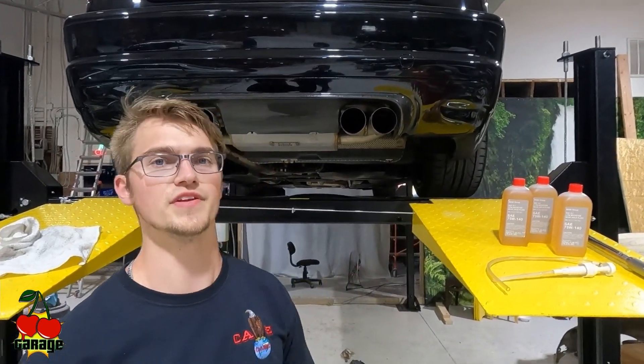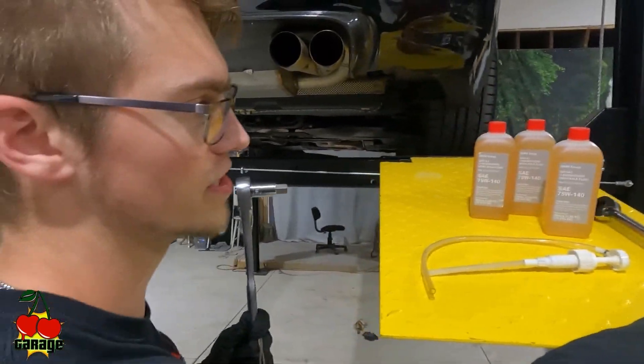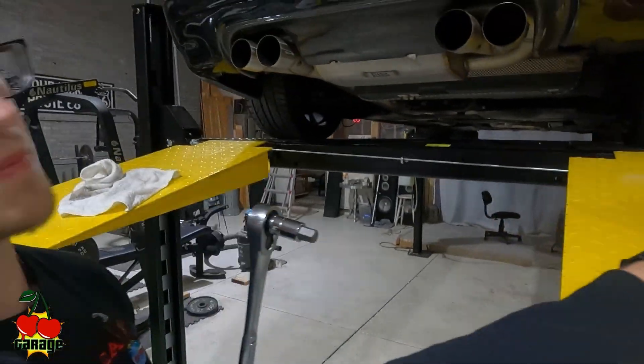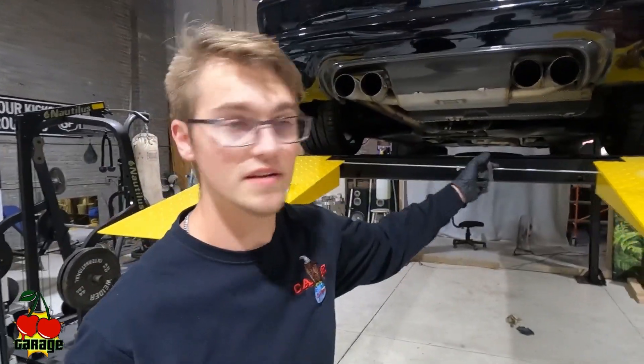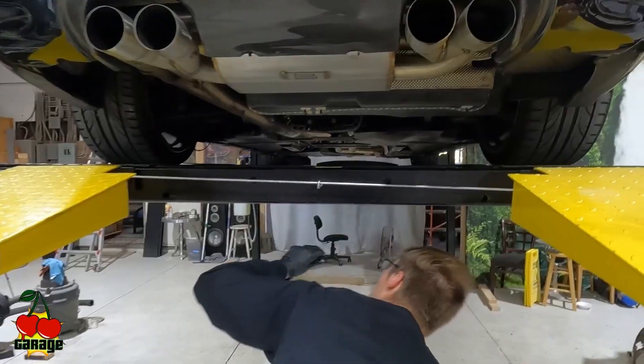You're also going to want a torque wrench so you can properly torque it once you're all done, and then you need one of these fluid pump hand pumps so you can pump the fluid in to fill it up. It's 1.2 liters to fill it, but you fill it until it starts to come out the top. You're also going to want a drain pan. Get the car up on jack stands and have it level — the car needs to be level so that you can fill it to its proper fill point.